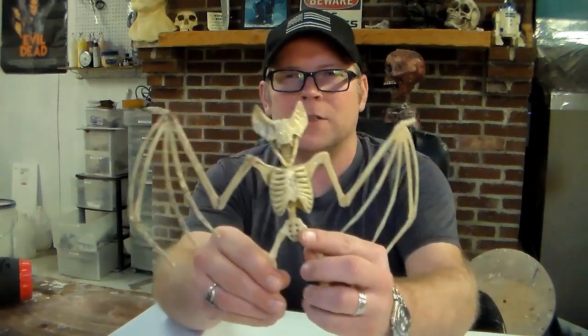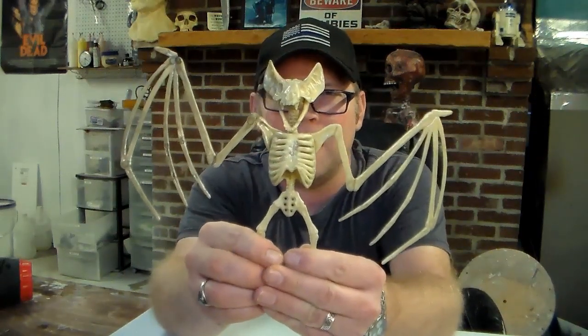Welcome to the Haunted 365. In this video we're going to be doing a corpsing job on a Dollar Tree bat.